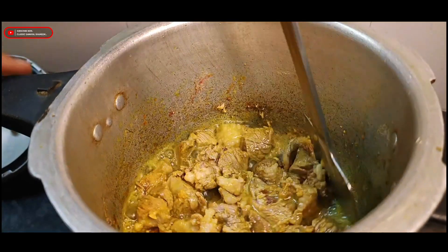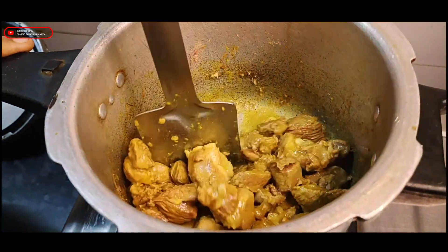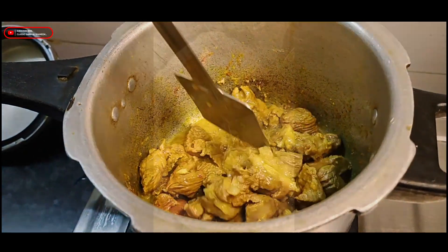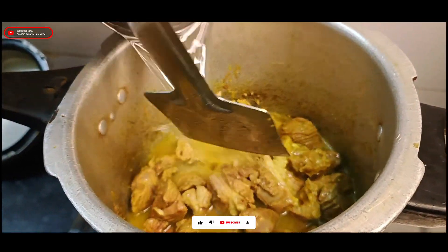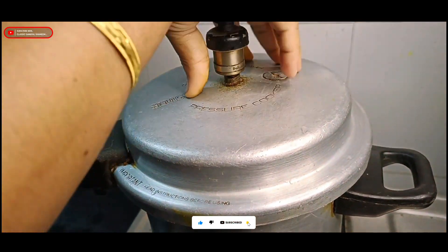You can add it to the top of your mutton and it will dry. You can add 4 slices with this and add it to the top. You can add the masala with the mutton.